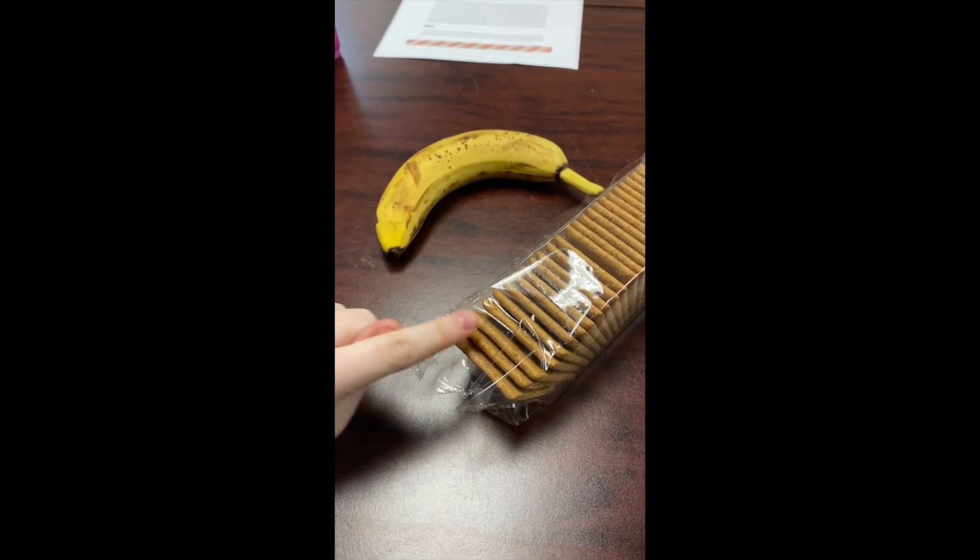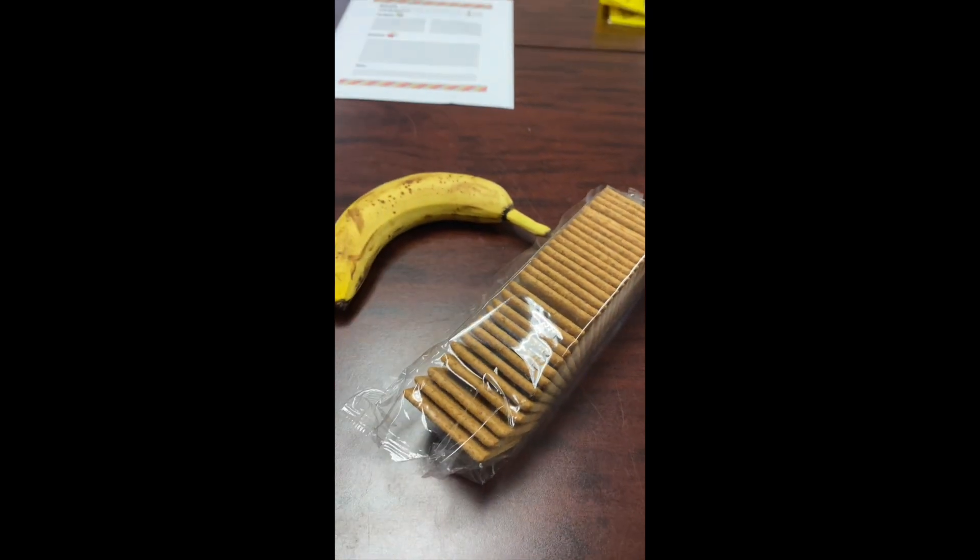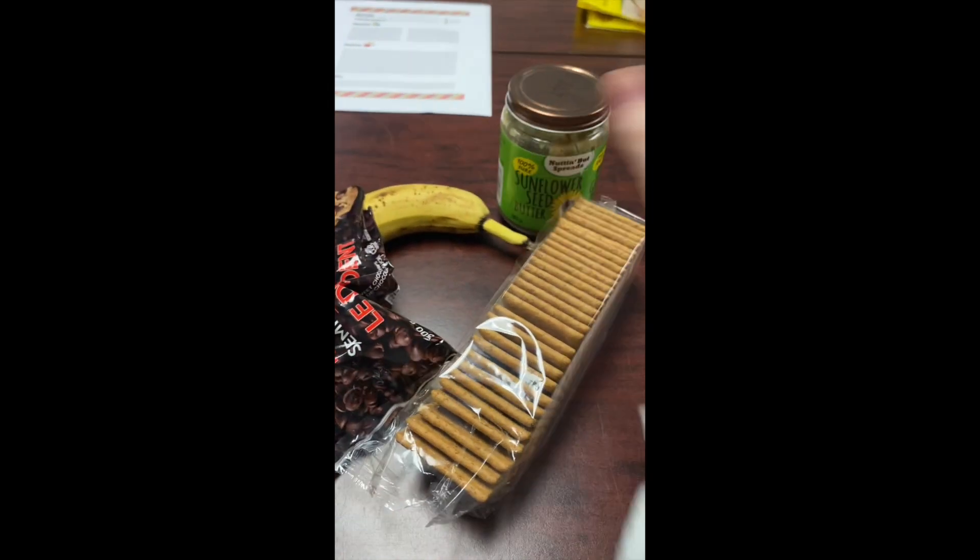So in my kit I got some graham crackers and a banana, and I'm also going to be adding chocolate chips and sunflower seed butter.